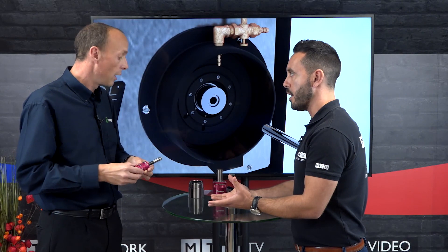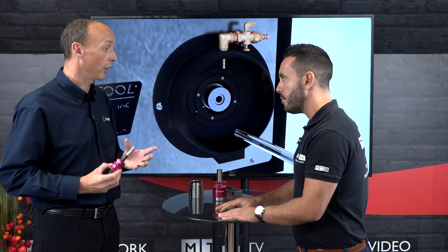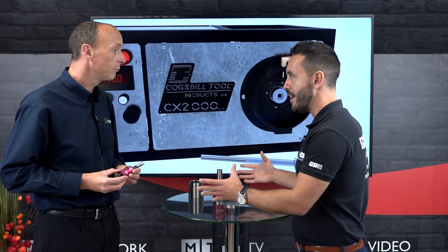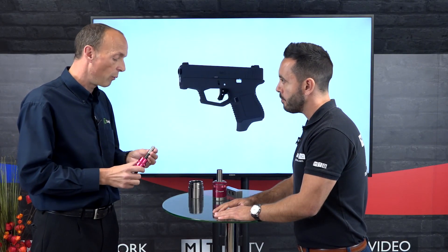These tools are manufactured and kept in stock in the UK for next day delivery. The smallest one available is 4 millimeters and the biggest one done is around 300 millimeters.